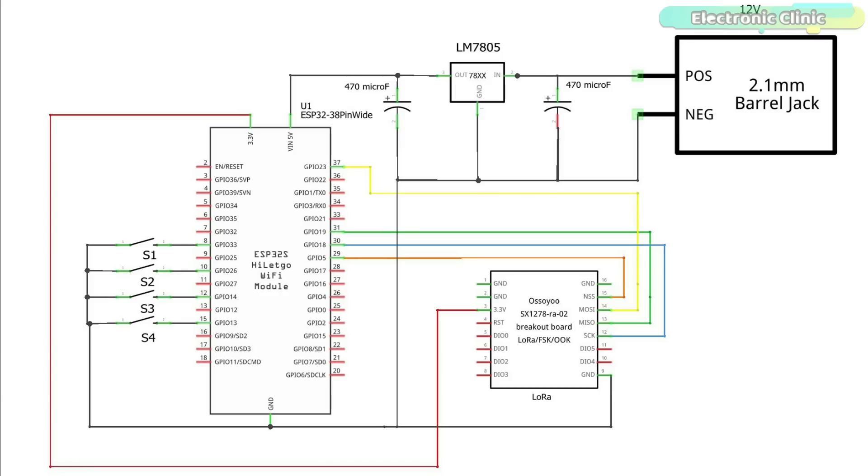I'm using a 5V regulated power supply based on the LM7805 linear voltage regulator. The output of the regulator is connected with the VIN pin of the ESP32 module. The NSS pin of the LoRa module is connected with GPIO 5, the MOSI pin is connected with GPIO 23, the MISO is connected with GPIO 19, and the SCK pin of the SX1278 LoRa transceiver module is connected with GPIO 18. Make sure the ground of the ESP32 module is connected with the ground pin of the LoRa transceiver module. Four switches are connected with GPIO pins 33, 26, 14 and 13.